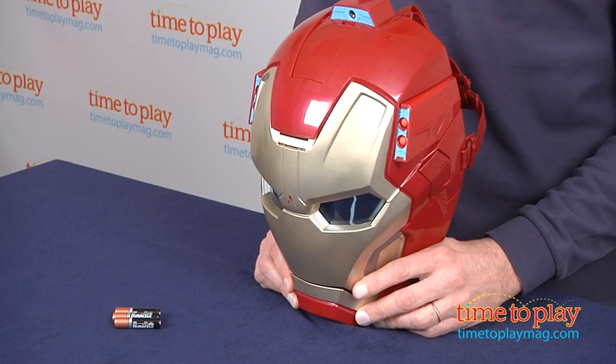Hey, this is Jim from timetoplaymag.com. From the new movie Iron Man 3, this is the Iron Man 3 Arc FX Mission Mask.